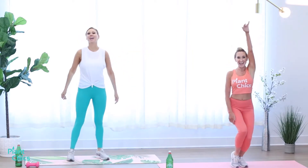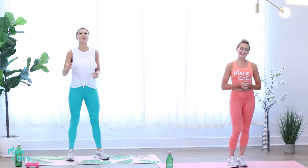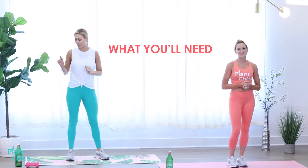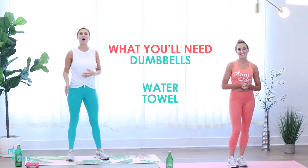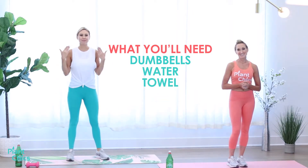Welcome to your Full Body LIIT Workout. I'm Marcia here with Jackie and we're going to take you through an amazing heart-pumping workout. Just because it's low intensity doesn't mean there's no intensity — you are going to be in control of stepping it up. What you're going to need for this workout are a set of dumbbells. You can pick light, medium, or heavy. Make sure you have some water and a towel.